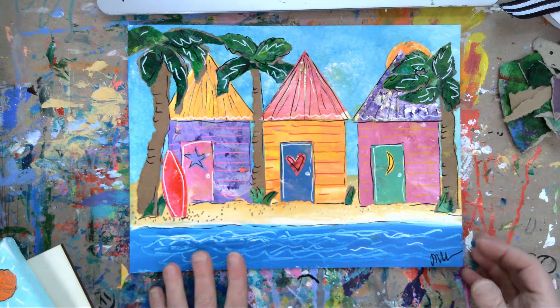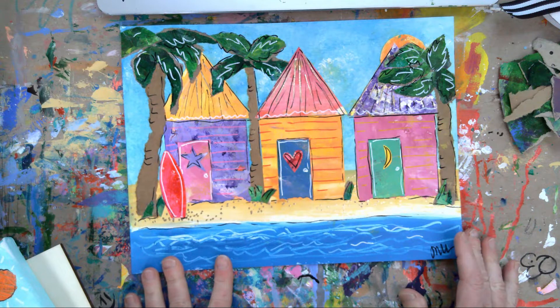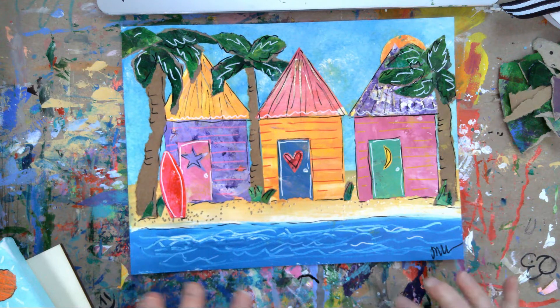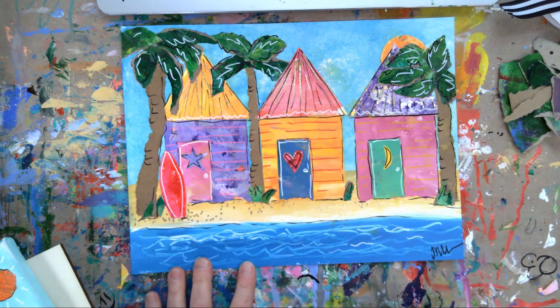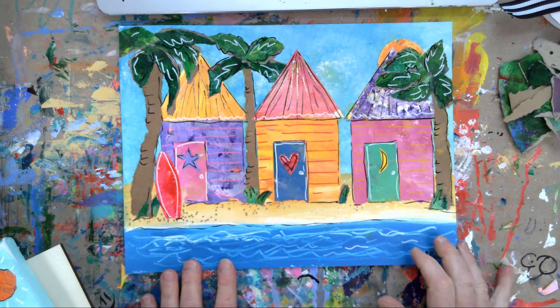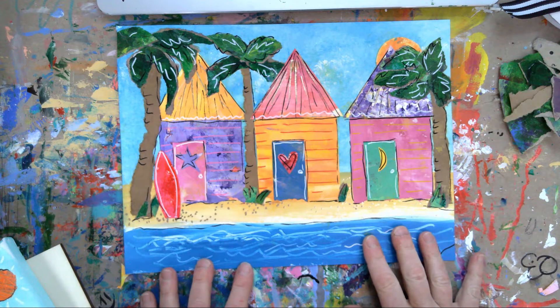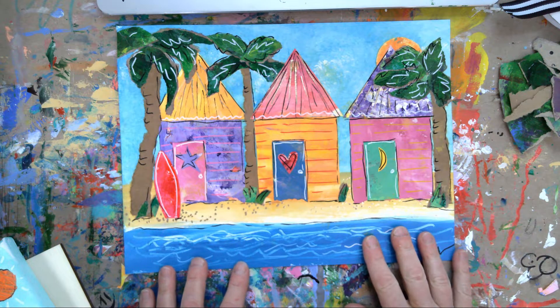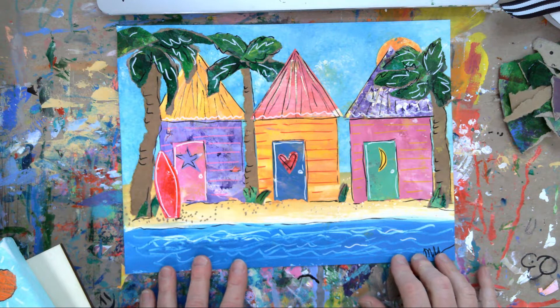Good morning! Today's lesson is going to focus on some beach houses and a lot of little variations that you could do with this whole sort of theme. You could keep it as painted beach houses - this reminds me of some research I was doing. I just kept seeing bright colored little bungalows on the beach, and there's a place in Melbourne, Australia.